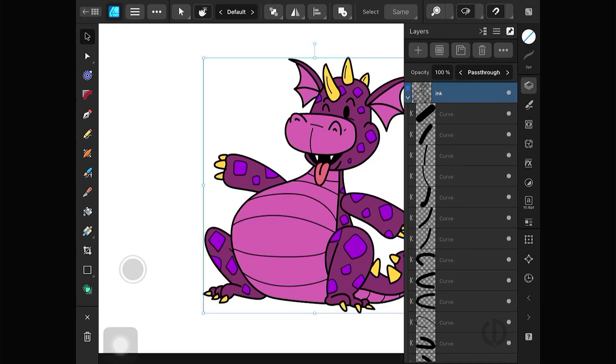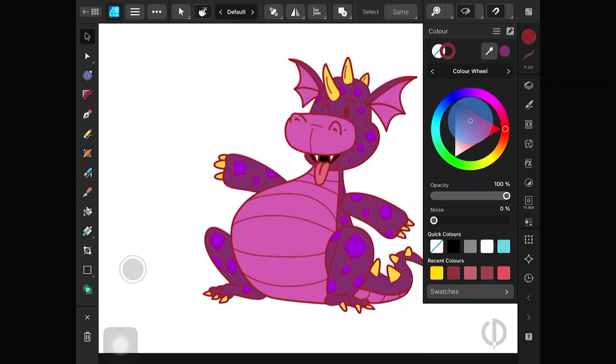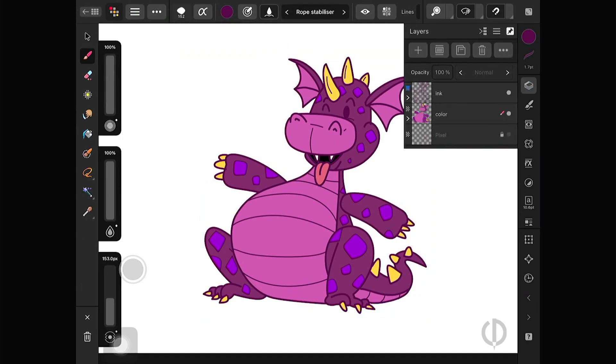These lines are vector-based. Also, changing the ink color is easy in the color panel. But what if we want to change only some parts? My approach is to rasterize the ink layer completely and then paint over it. Keep in mind that once you rasterize a layer, you won't be able to edit the original line work anymore. Since the solid brush can expand stroke but the texture brush can't for now, we have to go back to using the clipping mask method instead.